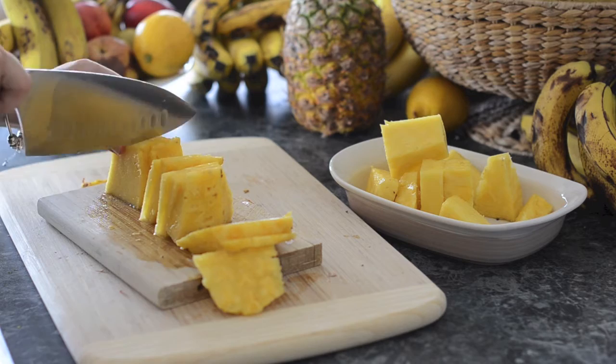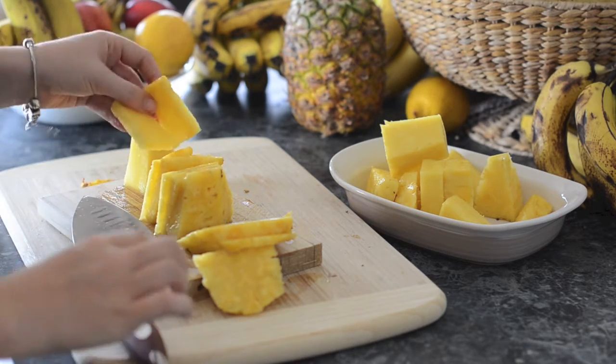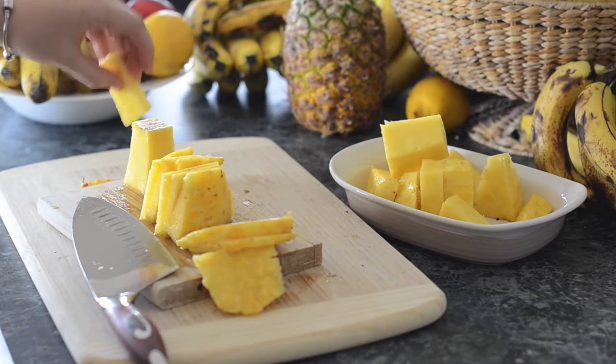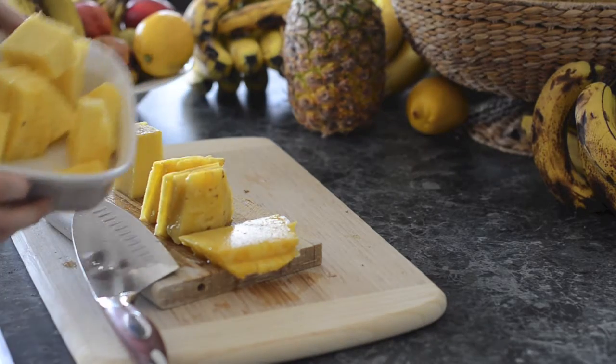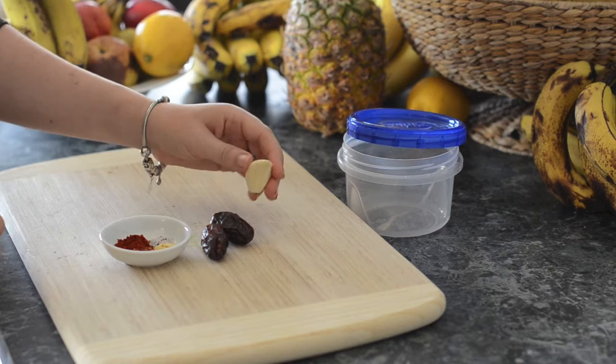For the other half I just chopped it up and ate it as is. You could also use this other half in your salad if you want to, but I really wanted to just eat it as it was. Then we will use the first half of the pineapple and put it into our Vitamix along with two dates and some garlic if you want to.